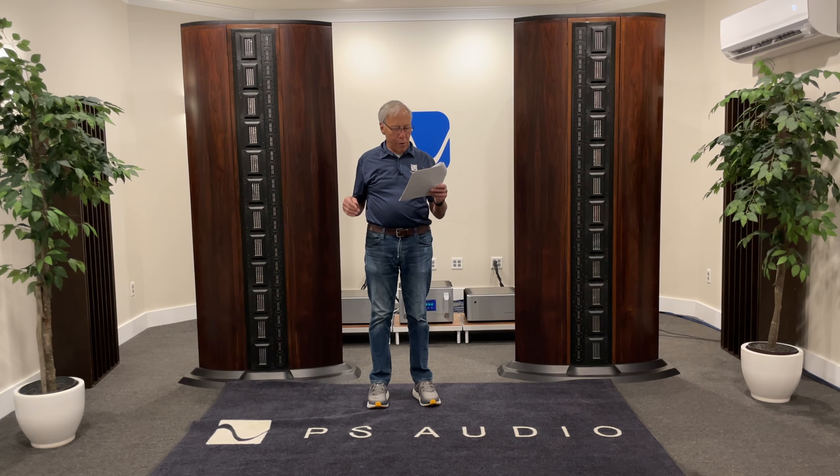However, the speakers are only about a foot and a half from the front wall. I would like to pull them out another foot or two, but doing this would make them closer to the listening position and I would lose the equal distancing. Unfortunately, I can't move my listening position further away. So in order to keep everything symmetrical, I would need to move my speakers closer together to adjust for the closer distance to my listening position. Would this ruin my current soundstage, and is it more beneficial to have proper distancing between each speaker or between the speakers and the front wall?